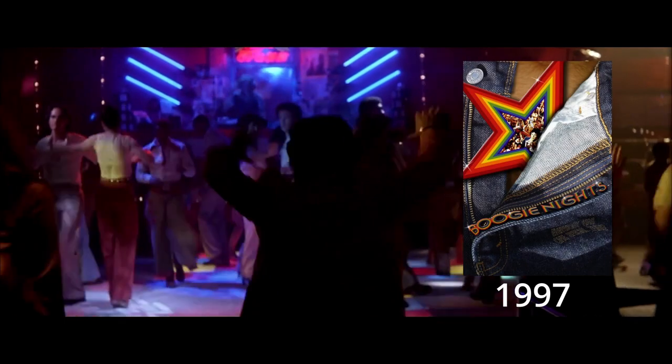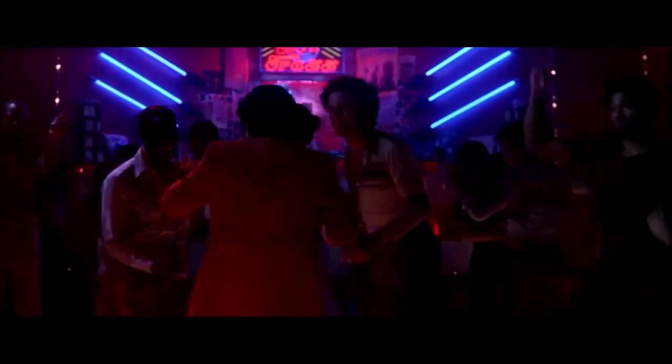Steadicam shots function as all other shots. They generate mood, establish milieu, set tone for a scene, enforce theme, and so on.